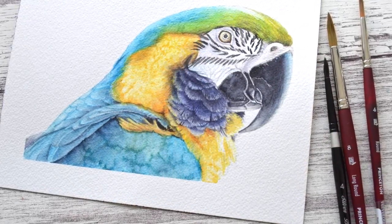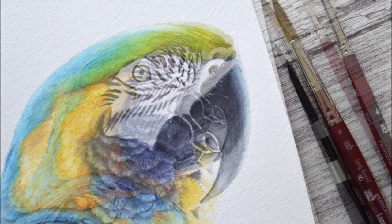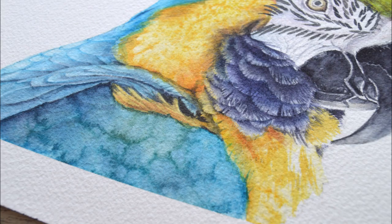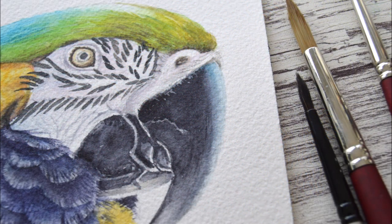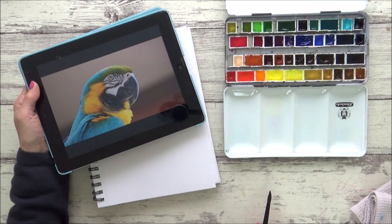Hi guys, welcome to my art channel. In today's video, being that I had so much fun using salt to create my last watercolour sketchbook painting of a blue tit, I thought I'd have another go on this cheeky macaw parrot. I'll talk you through how I added salt to create the effects you see here, as well as go through some of the other techniques I used for the macaw's darker neck feathers as well as his shiny beak. So make sure you watch till the end if you want to see all that, and I hope you enjoy the video.